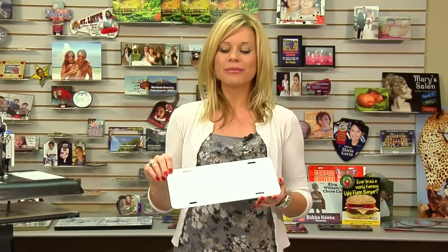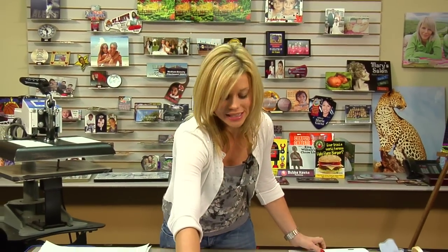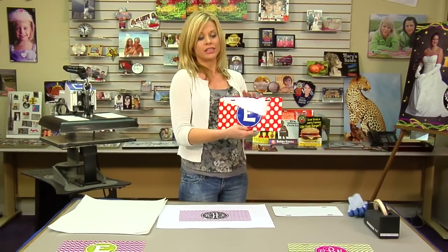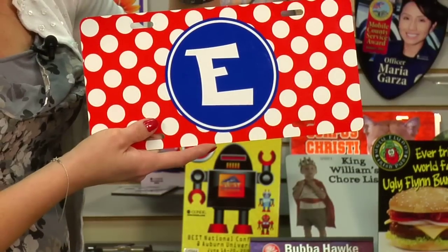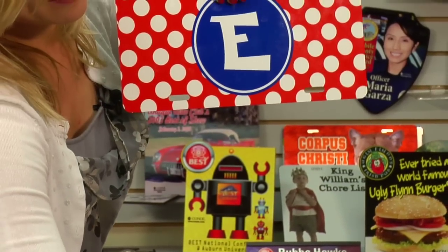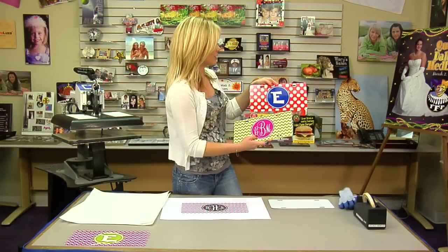Hi, I'm Brittany with Condi Systems and today we're going to be pressing an aluminum license plate. We're going to do it using our digital downloads. If you haven't checked out this latest feature, you'll want to be sure to. At Condi.com you can go to our digital downloads page and purchase different backgrounds and templates to use. Monogramming right now is very popular and this is a way for you to offer even more to your customer, and it's very cost efficient.